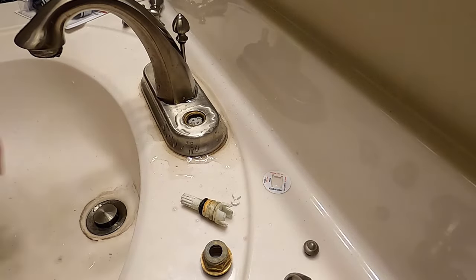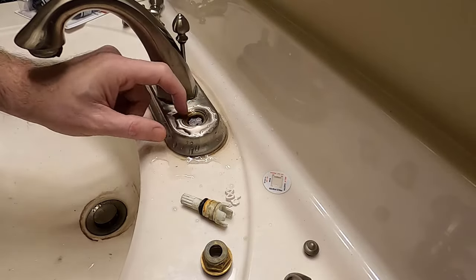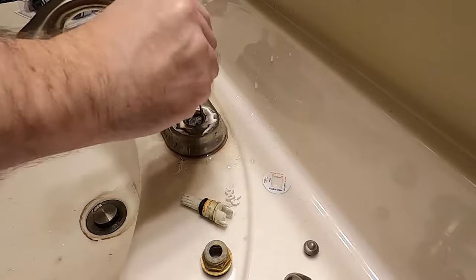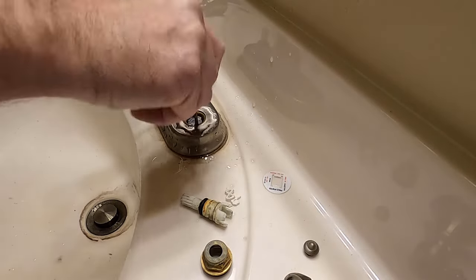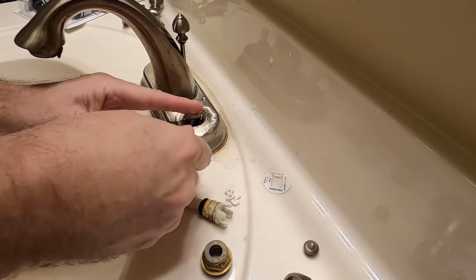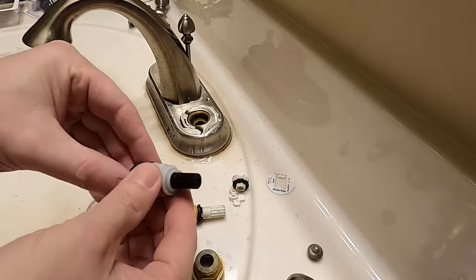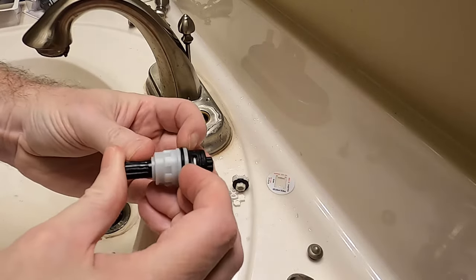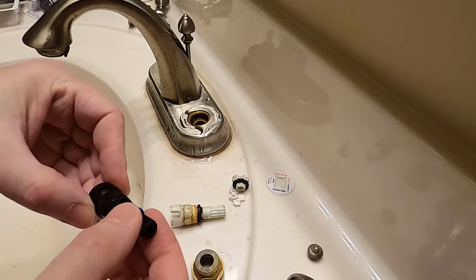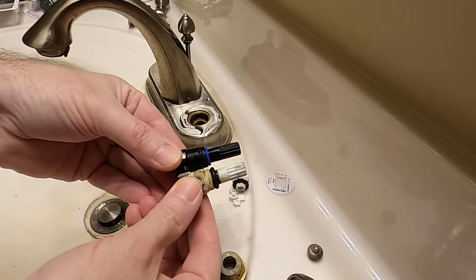Price Pfister doesn't use conventional seals, which is why you have to buy the new cartridge. But I'll give them credit — it did last a long time. You might be able to pull up the pieces with your finger. I find a small flathead screwdriver actually works best. You might also be able to use the needle nose, because this little piece is going to get stuck — guaranteed. Pull your ring off.